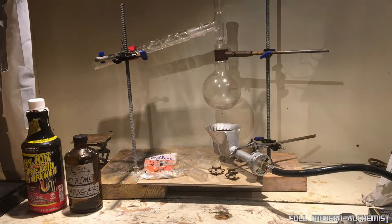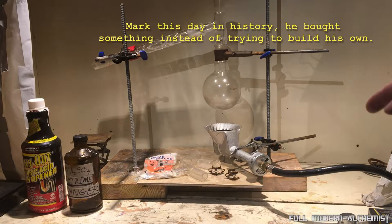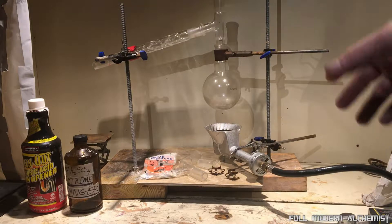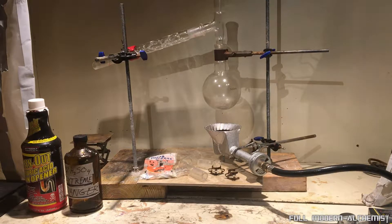I went to the store and totaled up all the pieces I'd need and it was pretty much the same price as buying one of these. This thing here is like 20-some odd dollars on Amazon. Let me show you the burner more closely.